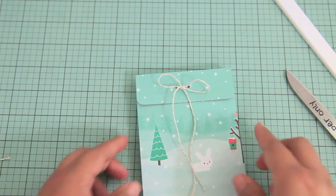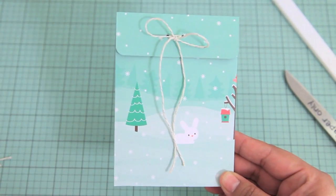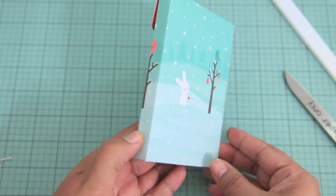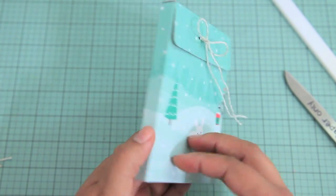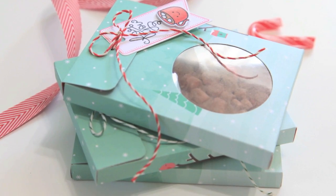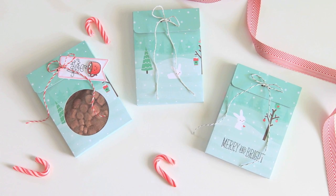Just trim the edges here, and that's the stationery box! I think it is so cute and I hope you guys enjoy this. You could do a lot of different things besides just adding stationery — maybe a little kit with a card, a gift card, and a little cookie or treat. You could add in a little sweet treat like I did here. I hope you guys enjoyed this so much, and thank you for watching!